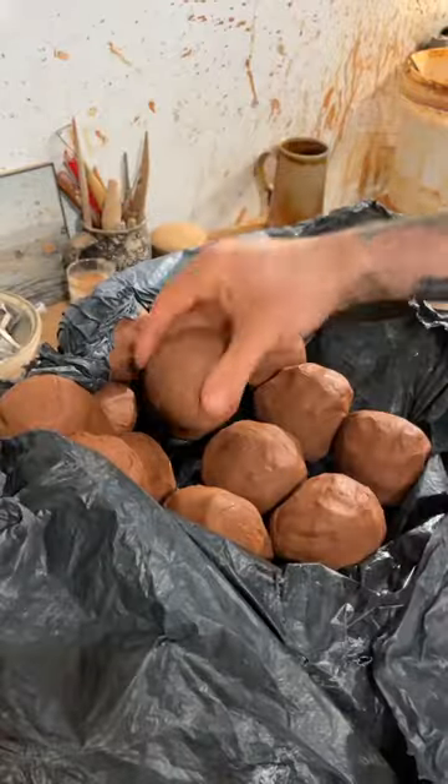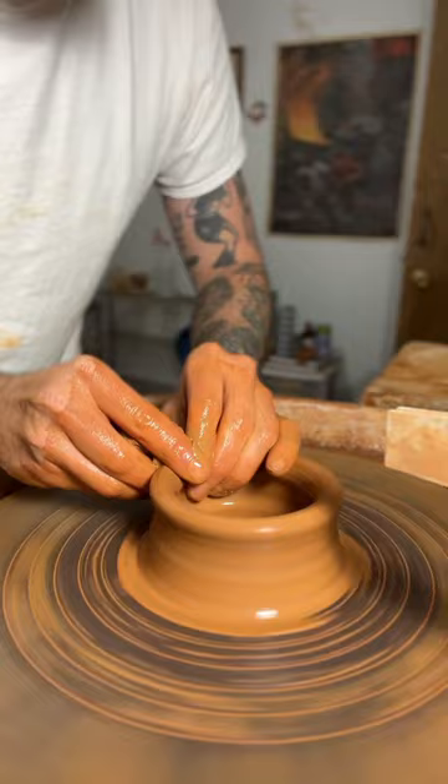Today I'm going to show you how I make these faceted mugs. I start by centering my clay, pulling up the walls, getting the shape of that mug. I get the sponge out and let these sit for a night.